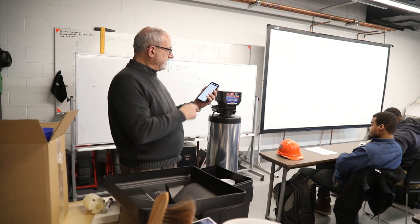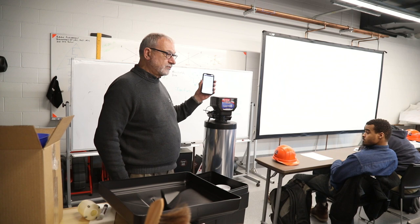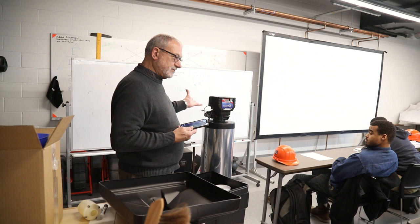If I've got all the water in the house off and yet it says I'm using a gallon a minute — what does that mean? I might have a toilet running, there could be leaks. This is a very valuable tool. We talked about regeneration. Hit the regenerate now button — the first thing it's going to do is backwash.